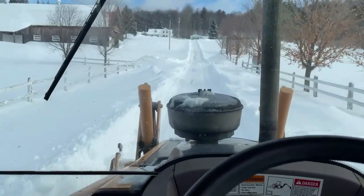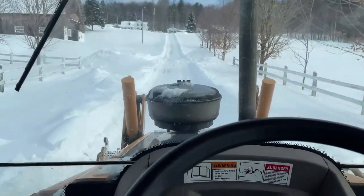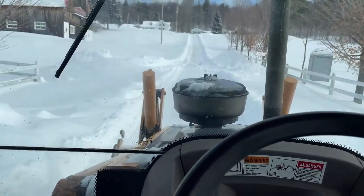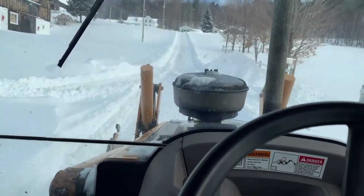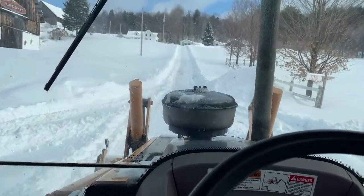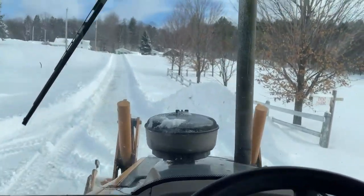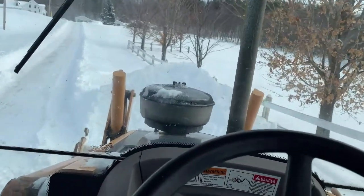I don't know if you can see that hill there, but that's one of the hard parts to get to. The driveway is quite long. It's hard videotaping and controlling everything at the same time, but I'll do my best for you.